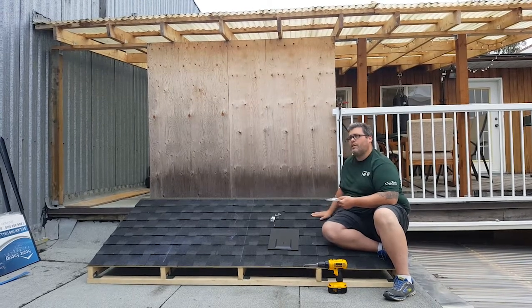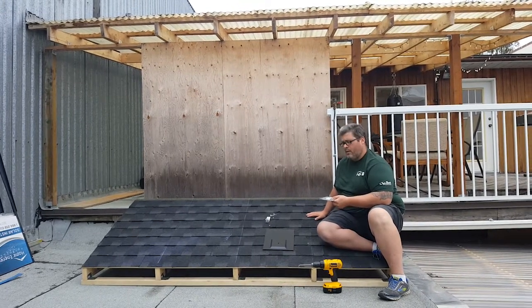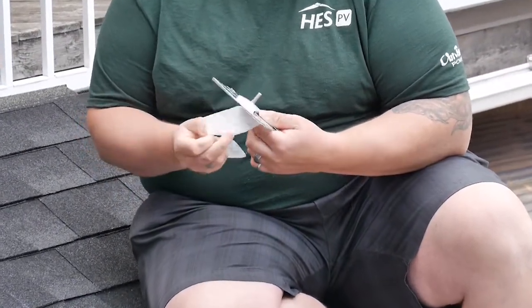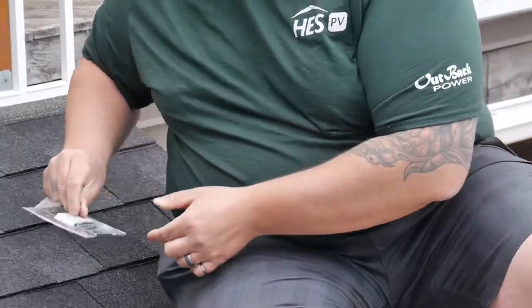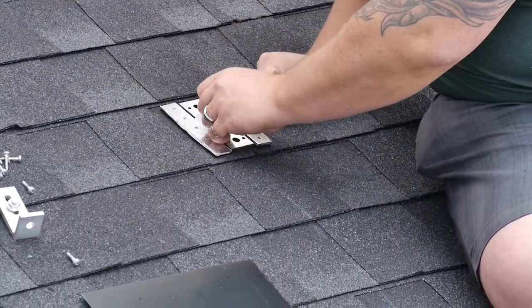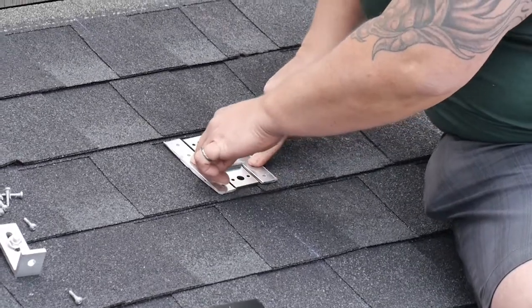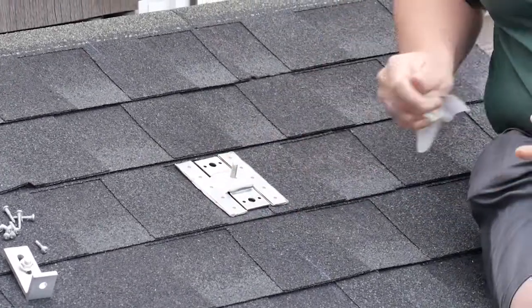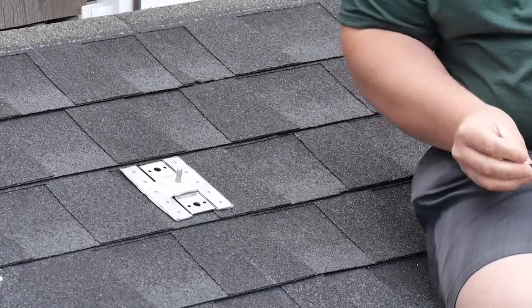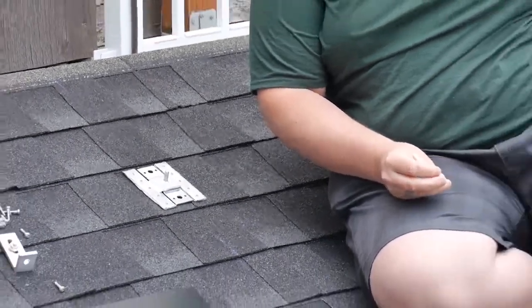Now that we've checked that it's going to fit, we're going to take the butyl backing tape off. This gives us a nice sticky surface. We're going to put our talon base plate back on where we want it installed, make sure it's square with the shingles, and just give it a bit of a press. The butyl is going to grab onto the shingle, making it easy so the base plate won't slide around.